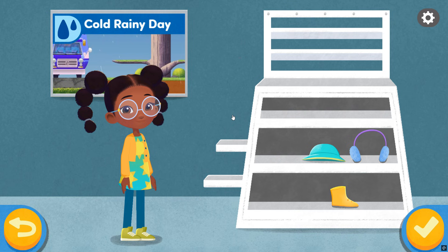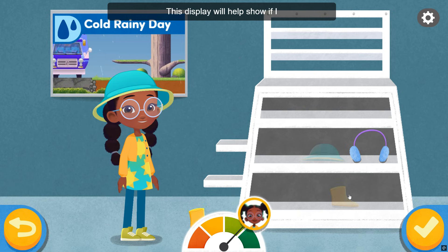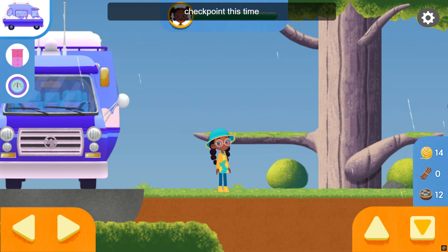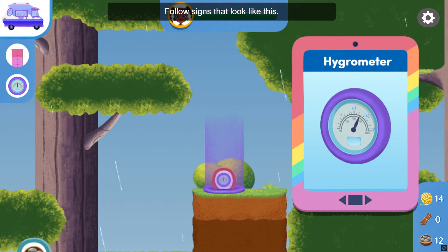Choose which weather condition you want. It's cold and rainy today. This is where I keep everything I need to prepare for the weather. This meter will help show if I am well prepared. Let's try to find the hygrometer checkpoint this time to measure the humidity, which is how much water is in the air. Follow signs that look like this.